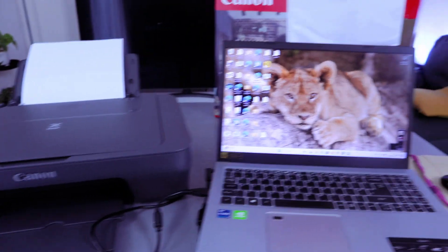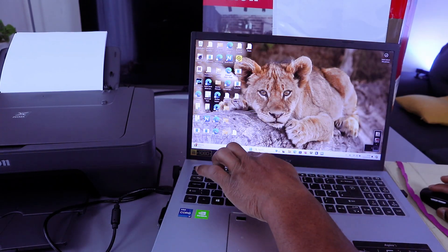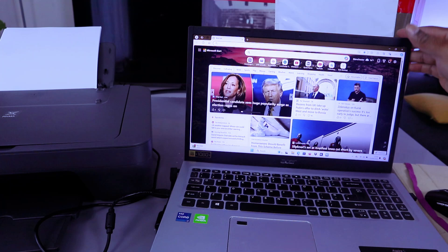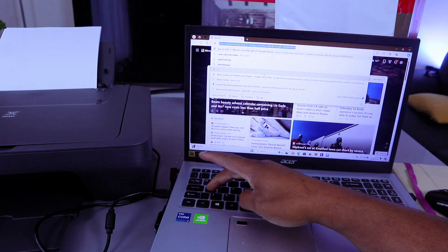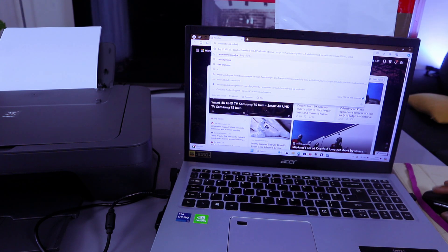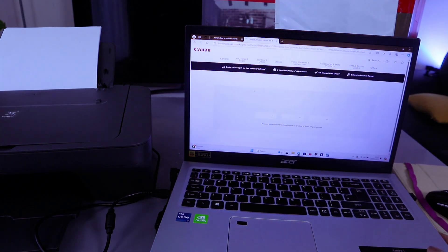Depending on your country, you need to go to a Canon website in your country. Go to your search bar — you can use Google or Microsoft Edge. Go to canon.co.uk, canon.com, or whichever country you reside in, and select the official Canon website.